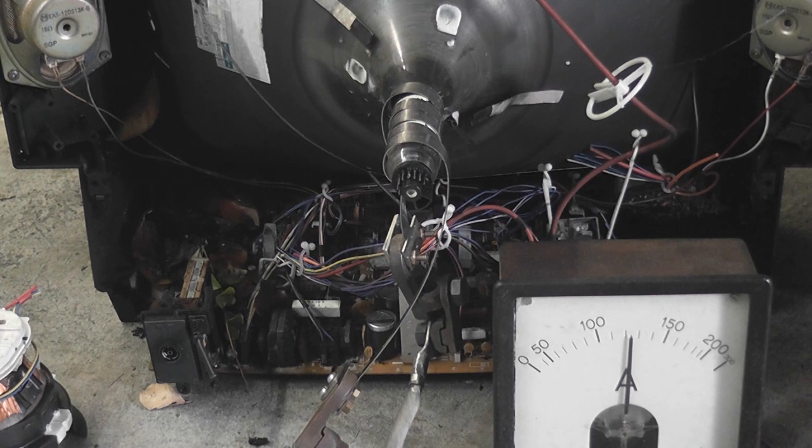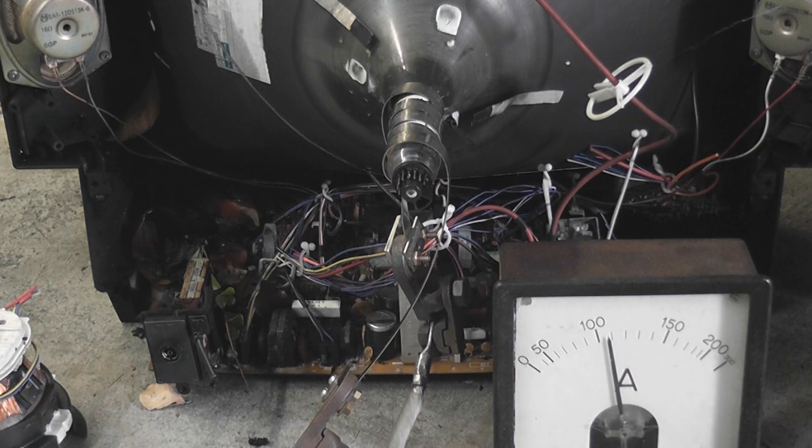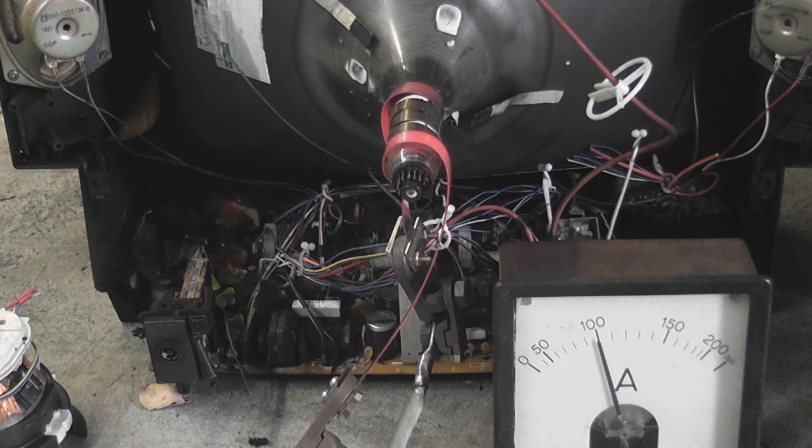150 amps — that's nice. Let's see how she goes. Current drops as the metal heats up; I might have to go for a different configuration. It's going red, so that's good. Let's see what happens.